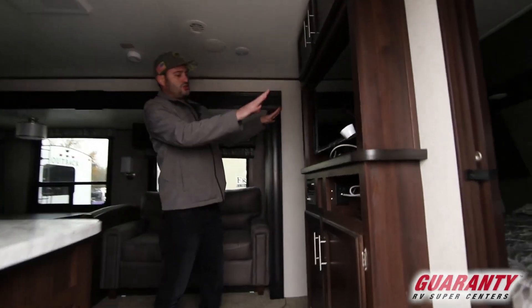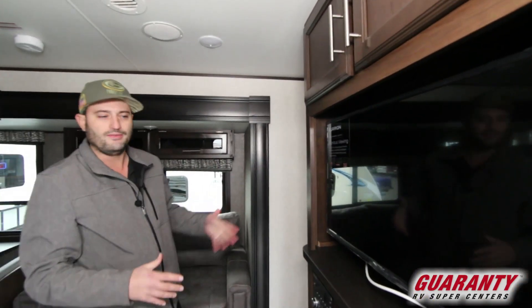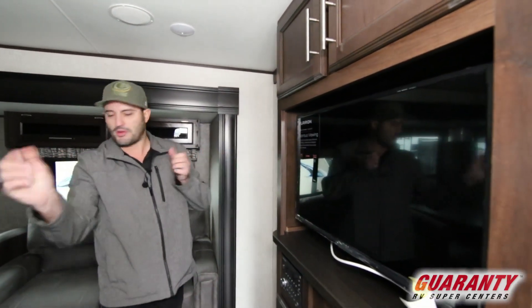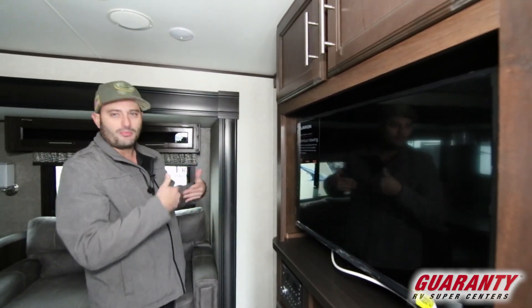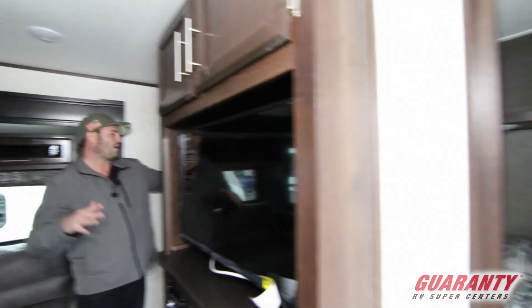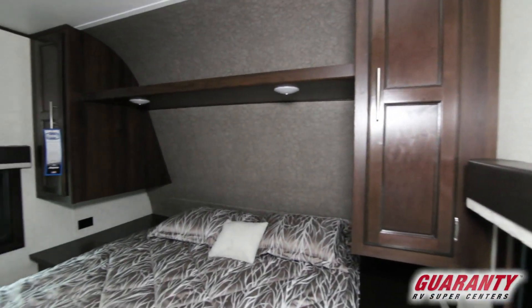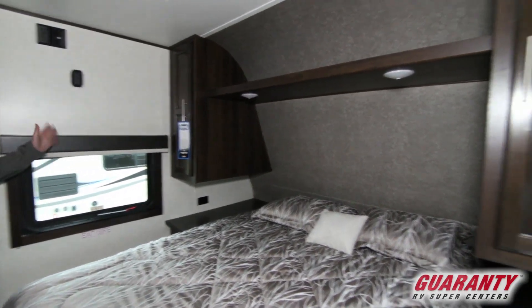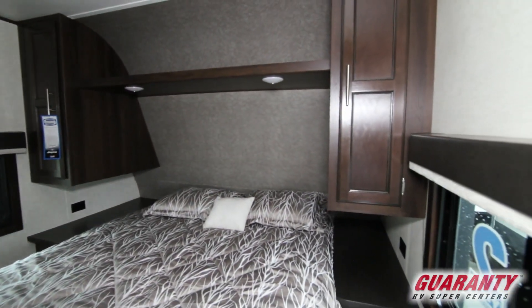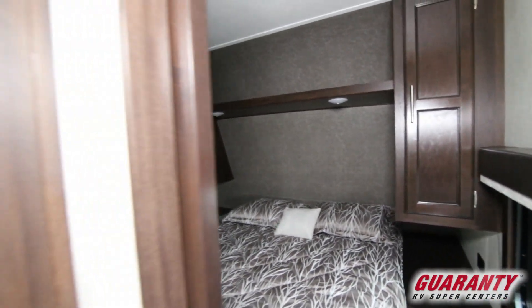Right off the bat you got your entertainment system when you walk in — a 32 inch Furion TV that pulls out and swivels so no matter where you're sitting you can see it. AM, FM, CD, DVD with Bluetooth, all the good stuff. You got a queen bed up front that you can get in and out of from either side, so nobody has to crawl over anybody in the middle of the night. Plugs on both sides of the bed, closets, air conditioning is pumped back here, and a TV mount on the side if you want to put a bedroom TV in.